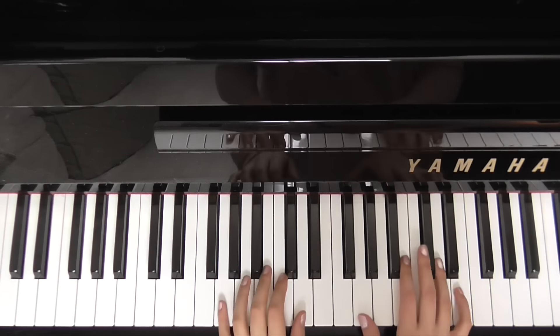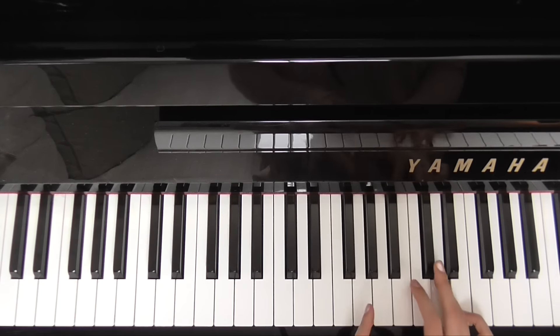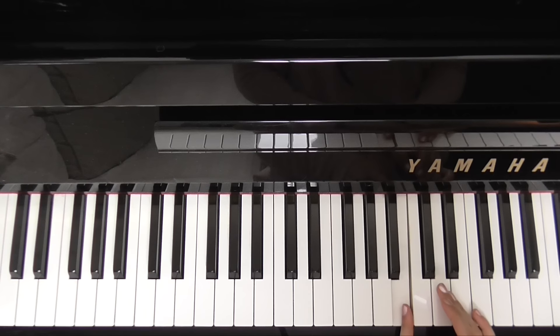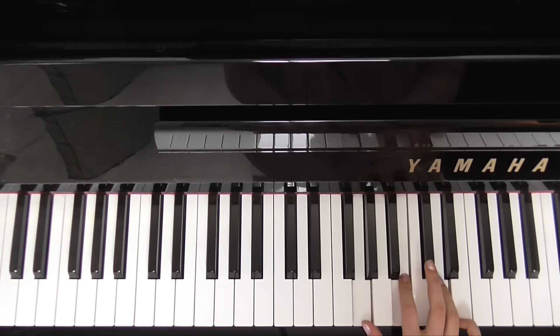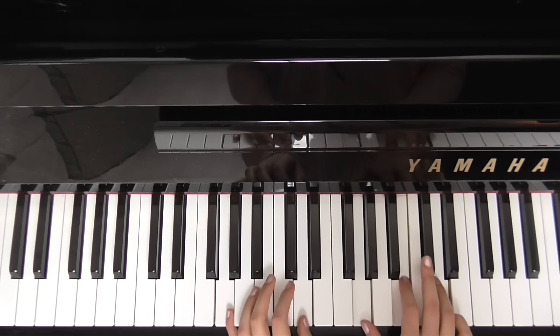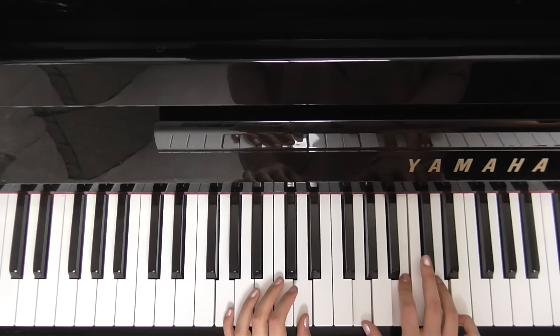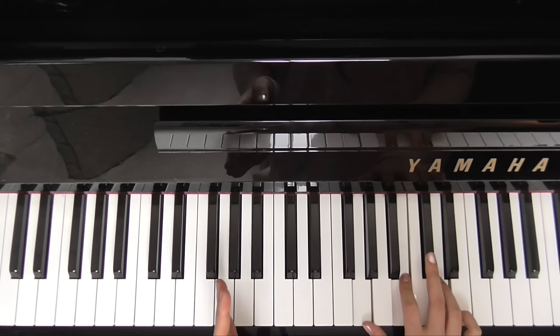Our next chord is a G. So in our right hand, that is G, B and D. And in our left, G and D. Or two Gs. So that's the G chord.